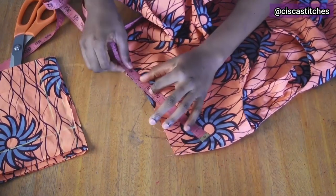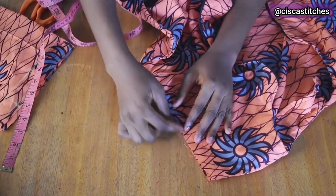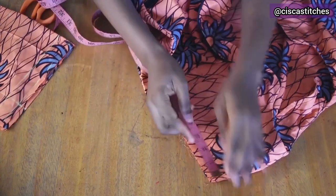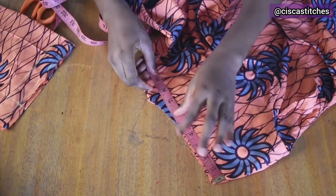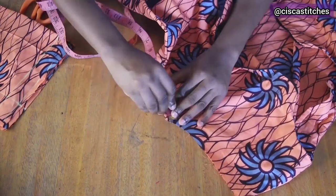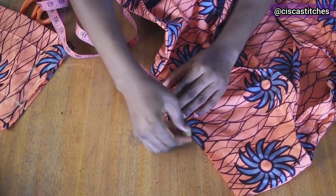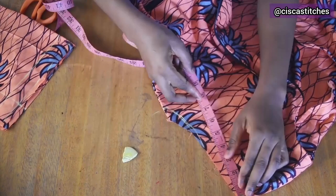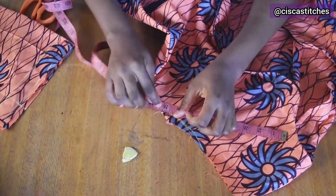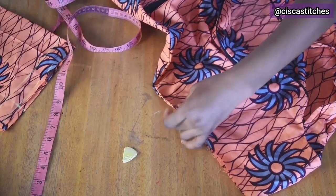The dress armhole measures 8 inches, so I need to extend the curve. I mark 1 inch downward and create a new curve. Remeasuring, I now have 9 inches — matching the sleeve head. I go ahead and cut the armhole out.